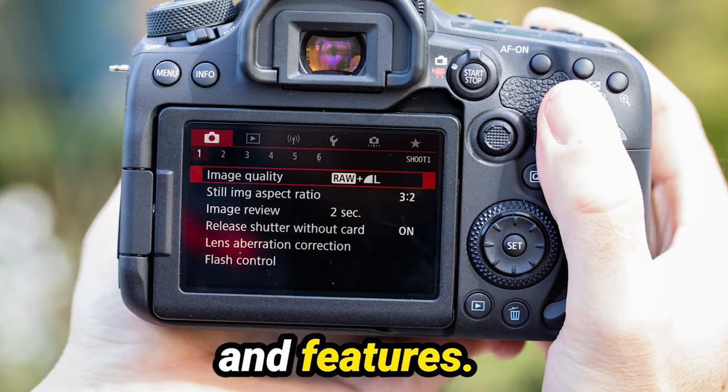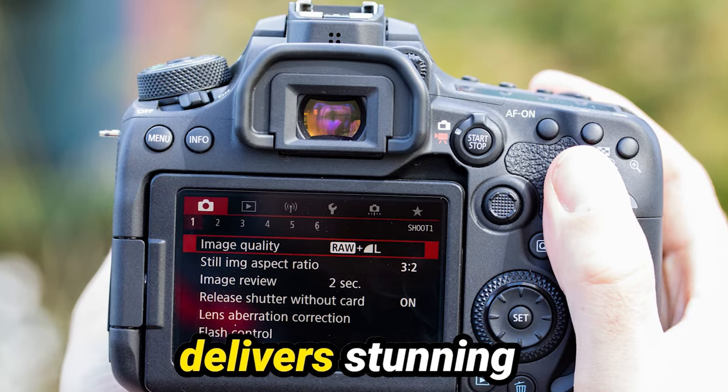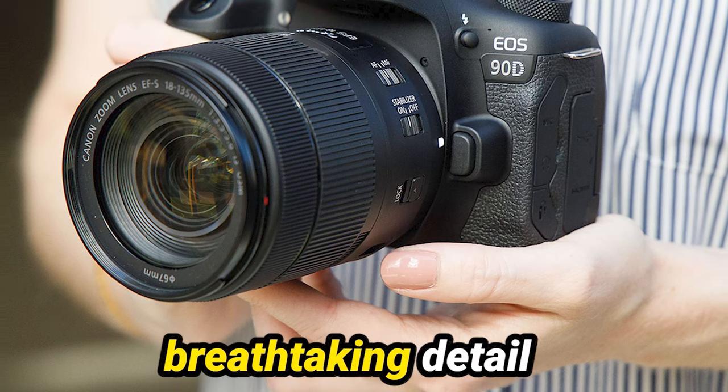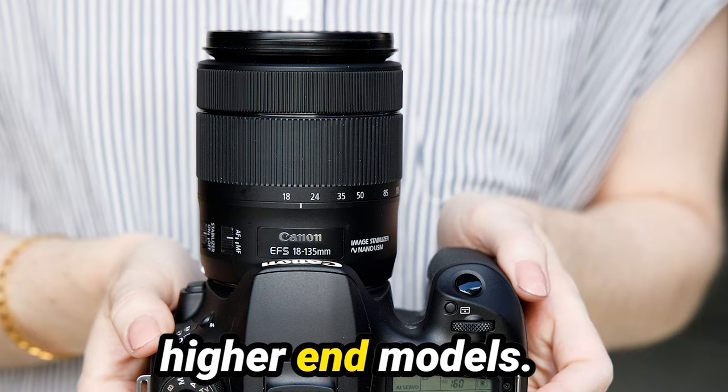Now let's talk performance and features. The Canon 90D is packed with impressive technology that delivers stunning results in any shooting scenario. With its 32.5-megapixel sensor, it captures breathtaking detail and vibrant colors, rivaling even some of Canon's higher-end models.